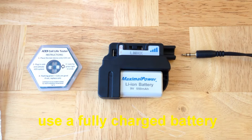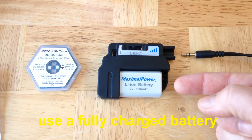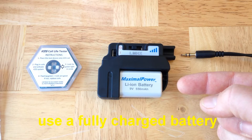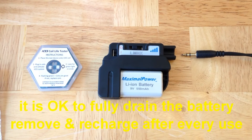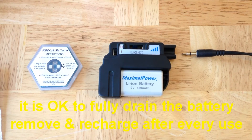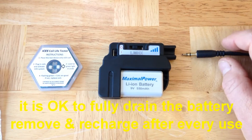The first thing you always need to do is use a fully charged 9 volt battery in systems that have removable batteries. We recommend the use of Maximal Power from Amazon.com. It is okay to allow the 9 volt battery to run until it's completely drained. Once drained, you should remove the battery and recharge it immediately.